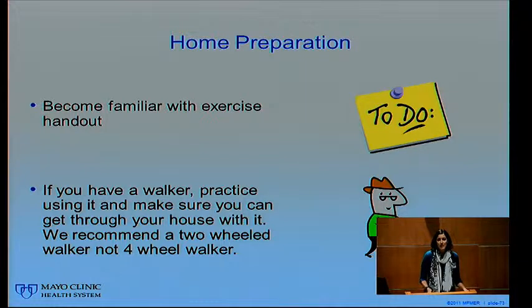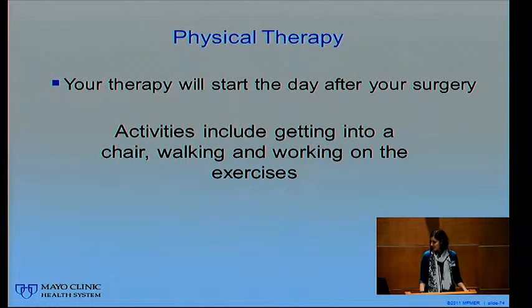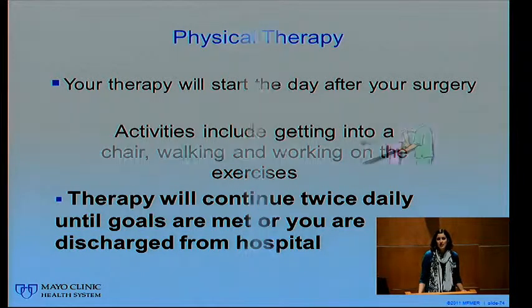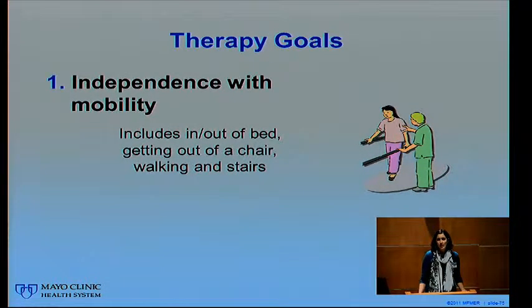Your second piece of homework: if you have a walker, go around your house and practice, making sure you have plenty of room to get around. We recommend a two-wheeled walker, not a four-wheeled walker. If you do have a walker, bring it to the hospital with you. Your therapy will start the day after surgery. In physical therapy we work on the bigger motor tasks: exercises, getting in and out of bed, moving from sit to stand, walking, and doing stairs.